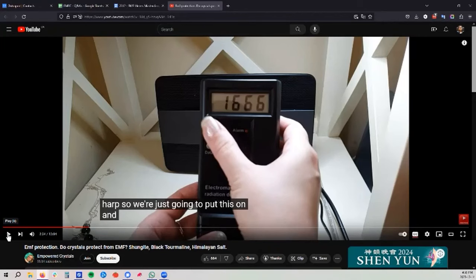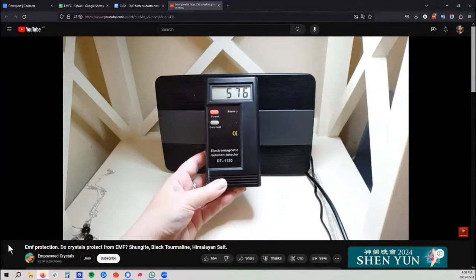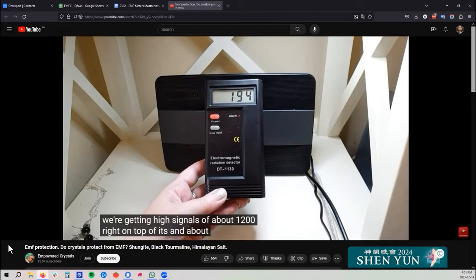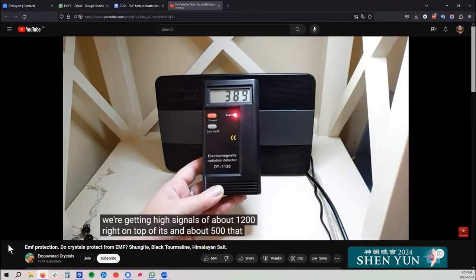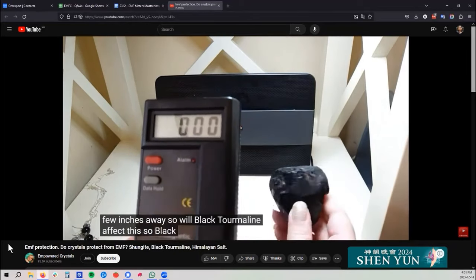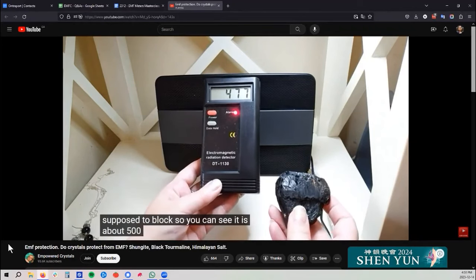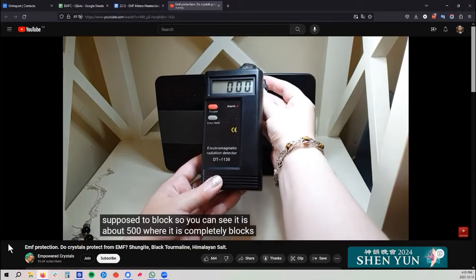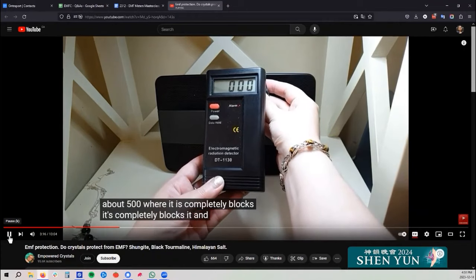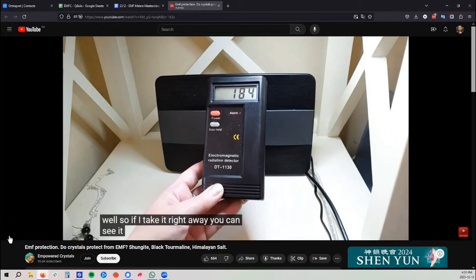Let's keep watching and we'll dissect this as we go. As you can see, we're getting high signals of about 1200 right on top of it and about 500 a few inches away. So will black tourmaline affect this? Black tourmaline is supposed to be one of the crystals that's supposed to block EMF. You can see it's about 500 where it is — and it completely blocks it. It also has an effect when it's quite near as well. If you take it away, you can see it goes back up.